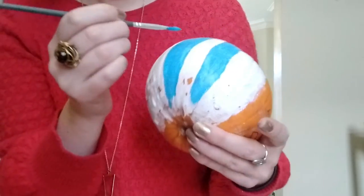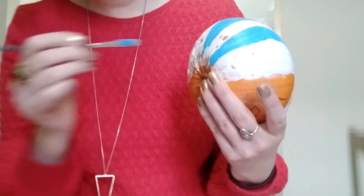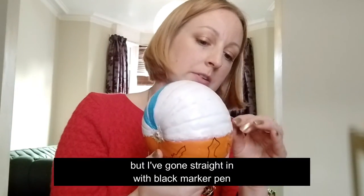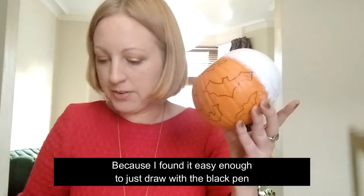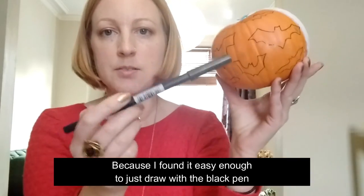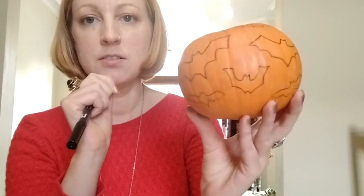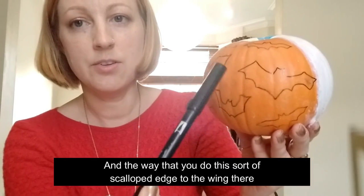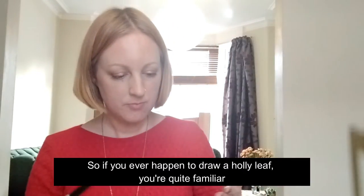On the other side I've gone for a bit more of a traditional Halloween design. You could use pencil to mark out your design, but I've gone straight in with a black marker pen because it's easy enough to just draw, and it means you can see it clearly. I've used this bat outline - like a bat silhouette - which I found on the internet. The way you do the scalloped edge to the wing is quite similar to the way you would draw a holly leaf, so if you ever happen to draw a holly leaf you're already familiar with that scallop effect.